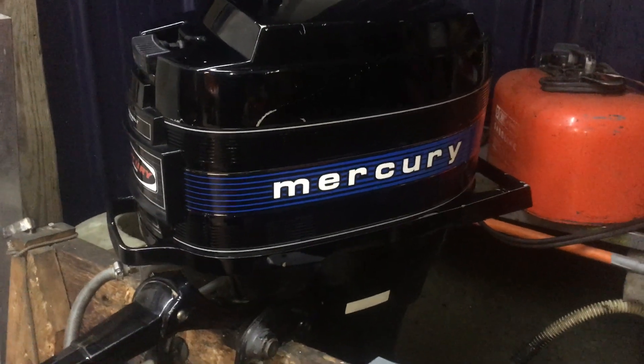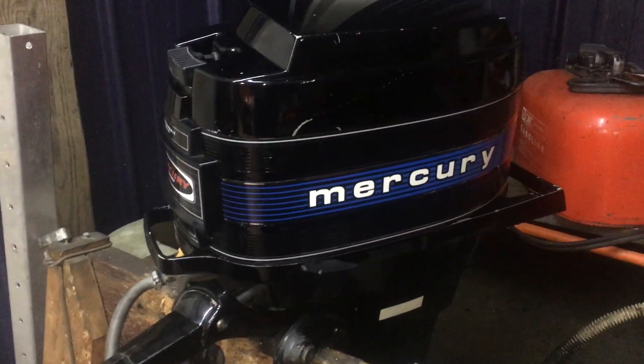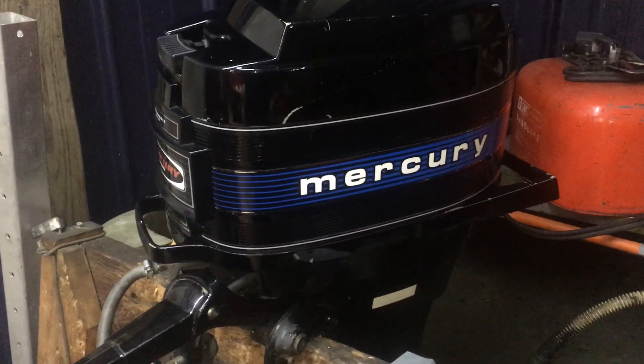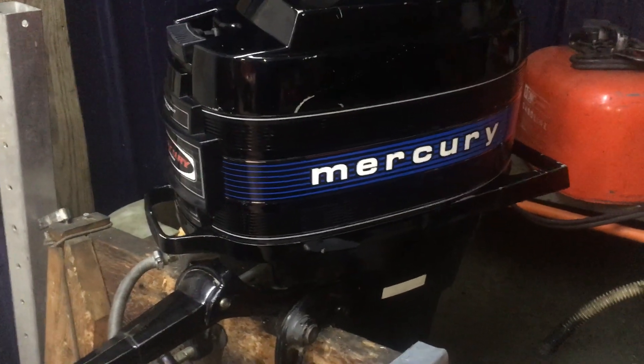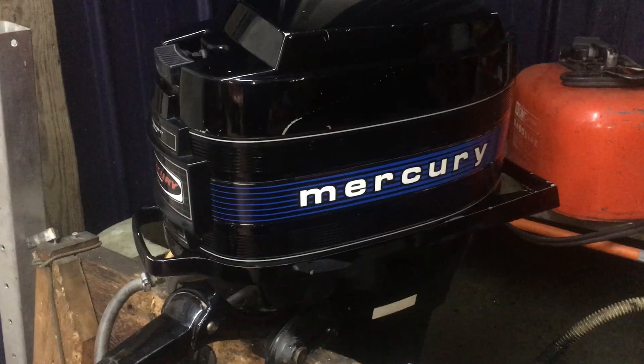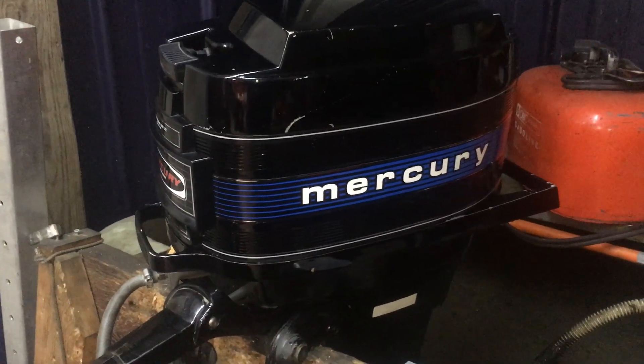This is Pat from Pine Lake Parts in Plainwell, Michigan. If you have any questions about this rather exceptional 1978 20 horse long shaft manual start Mercury Tiller, give me a call at 269-347-0014.